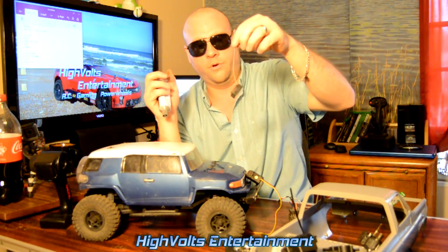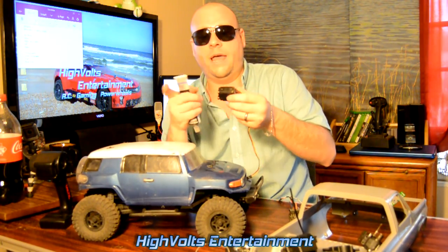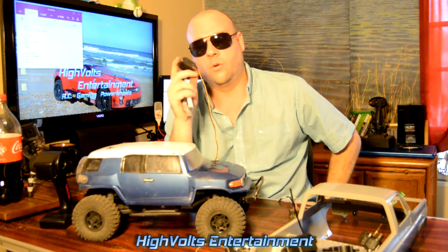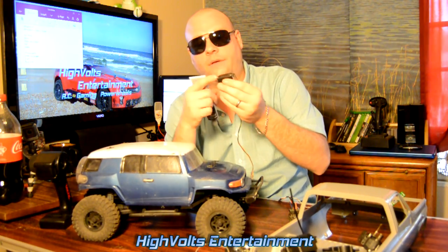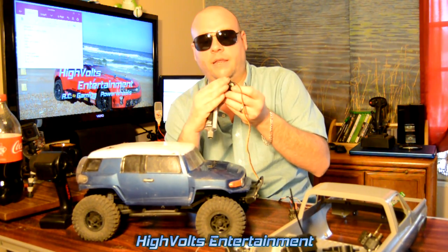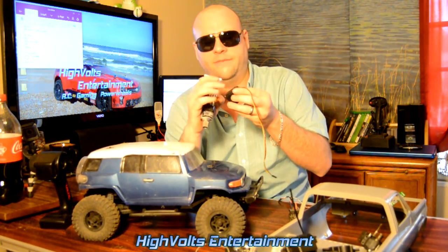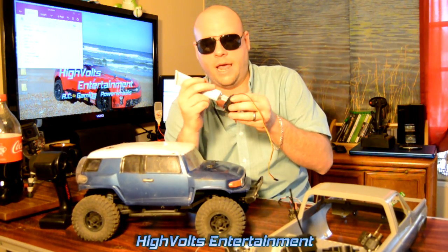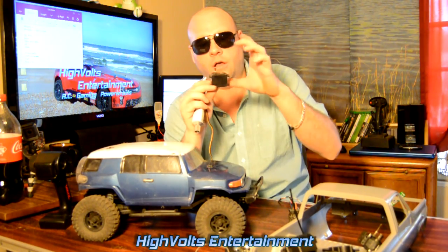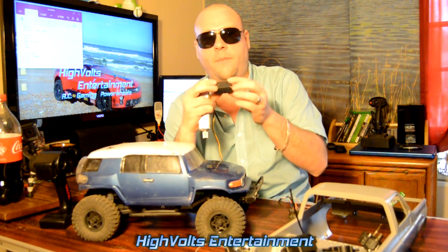For the servo, open up the back side — it has four screws. There's a little circuit board inside that you want to coat. I coated the circuit board and also went around the outside of the case where the wire pokes through, putting a small amount of sealer there. You don't want to fill up the inside with silicone because there are moving parts in there. Just coat the circuit board, go around the outside, put the screws back in, and you've got a good watertight seal on the servo.